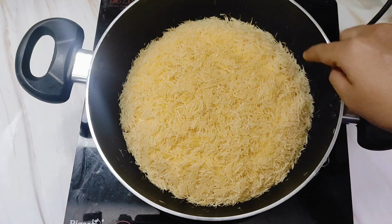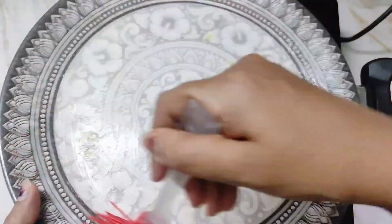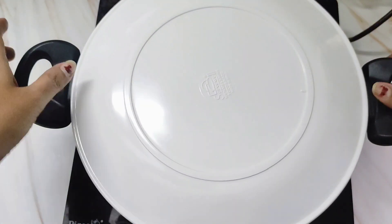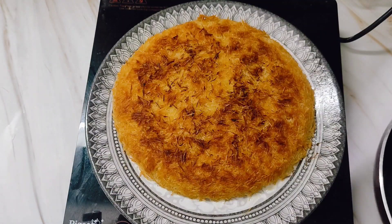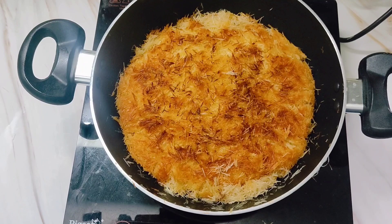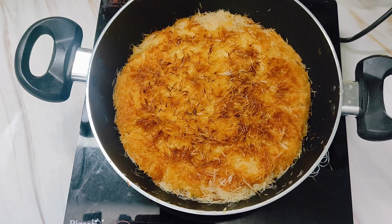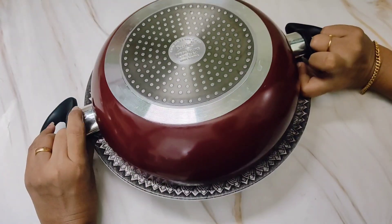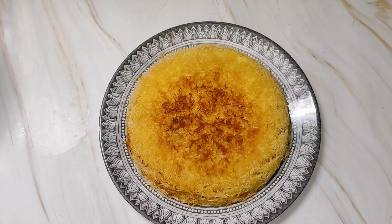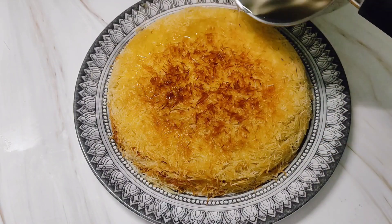Check on the kunafa in between. When you see a slight color change on the sides, switch off the flame. Take a big plate, slightly grease it with water, and flip the kunafa onto the plate. We have to cook the other side, so gently slide it back onto the same pan. Switch on the flame, keep it low, and let this side also cook well. If you are baking in an oven you can skip this step. Once done, take it out on a serving dish and pour the flavored sugar syrup all over.